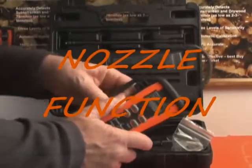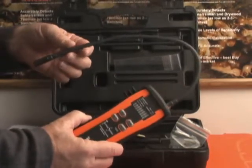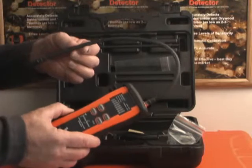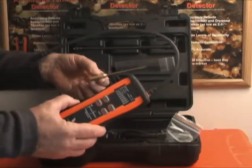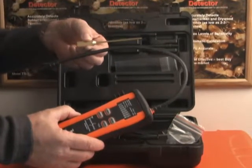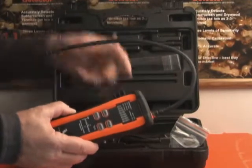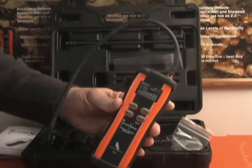Now let's talk about the nozzle functions for the Termite Seeker. The nozzle itself is useful for around baseboards, electrical outlets, or any exposed area where you're looking for a termite infestation. If you're trying to find termites within termite channels or within the wall board or wall spaces, we recommend the use of the needle probe. The needle probe replaces the nozzle and also contains its own dust-water filter. This concludes the discussion of the functions for the Termite Seeker TS3.